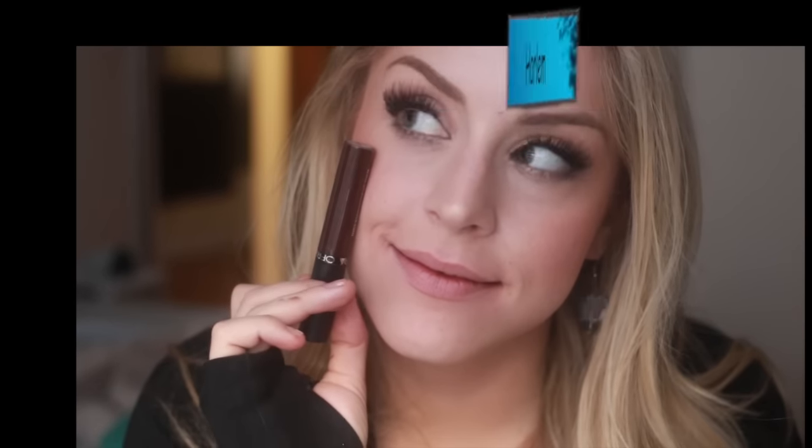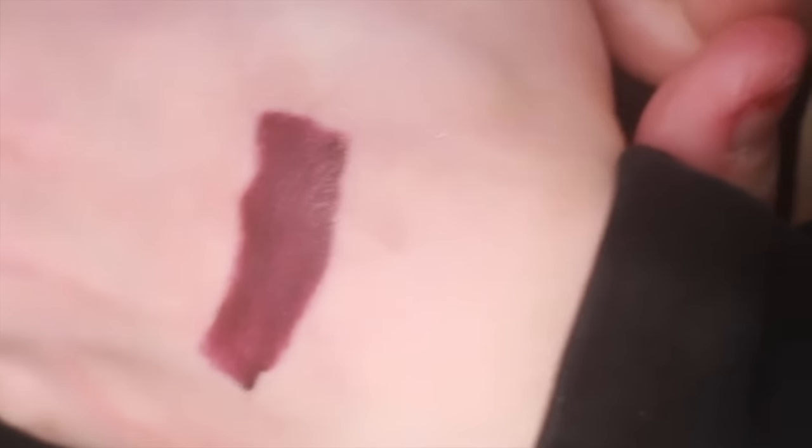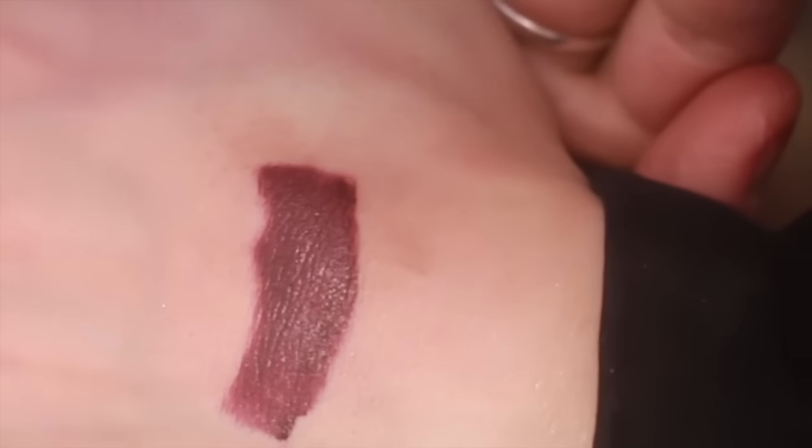Next we have Harlem. I'm not sure about the cropping situation here, I'm sorry. This is very similar in the bottle to Brooklyn, but when you actually put it on your lips it's definitely more purple. It's got a dark plummy brown — really interesting. I've never really seen a color like this before where it is equal parts plum and brown. Really really beautiful. You can tell this has a sort of deep plum undertone while still being brown. These darker shades you do have to layer a little bit more and they can be a little patchy, but once you get the opacity going they are really beautiful.